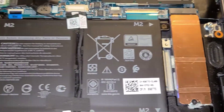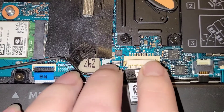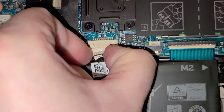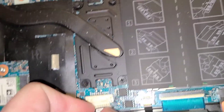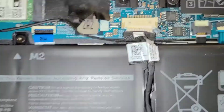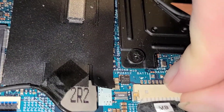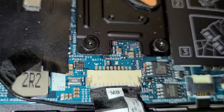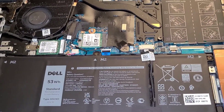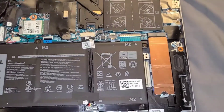Now I'm going to reconnect my battery. Okay, I got my battery reconnected. Before I put my laptop back together, I am going to make sure that the laptop recognizes the SSD.